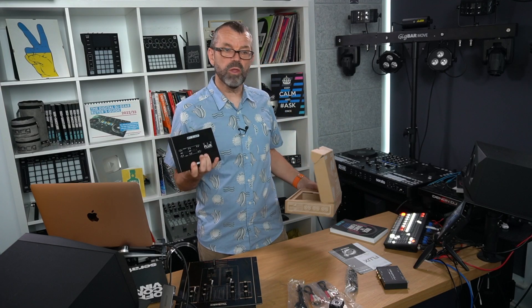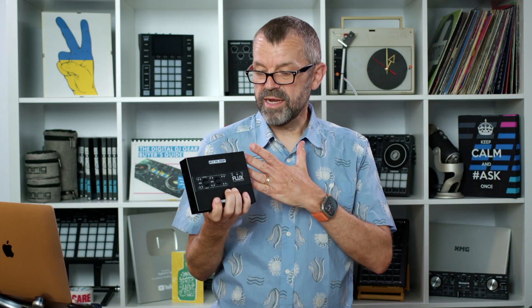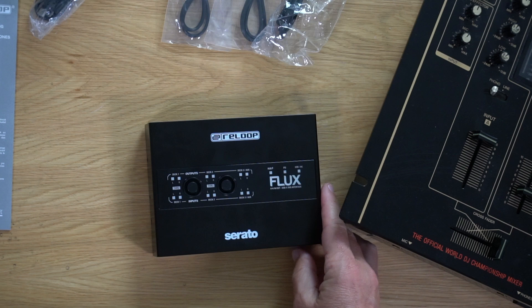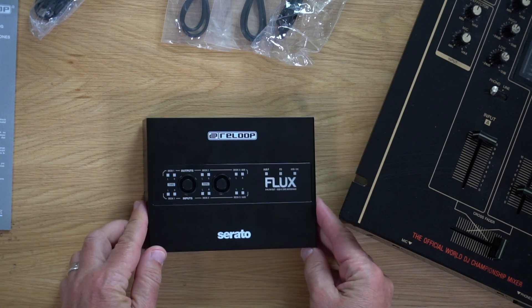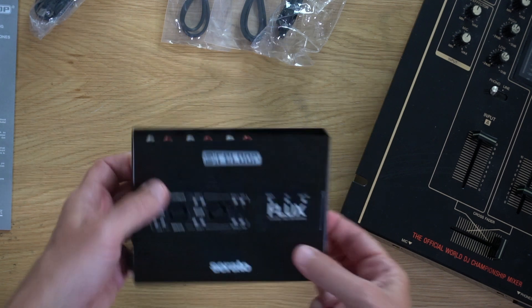So if you want an interface that lets you plug your turntables in and then use them with any mixer that you want — including really old mixers that have got no audio interfaces or anything digital to do with them — then you need one of these. And this is currently your only choice out there. Luckily, it's brand new and it's a really nice choice.